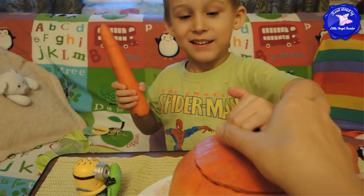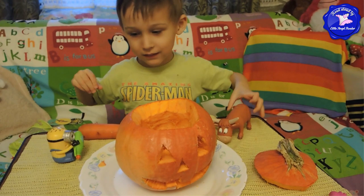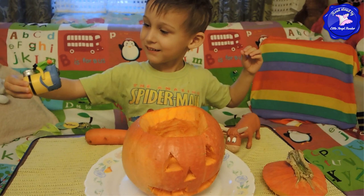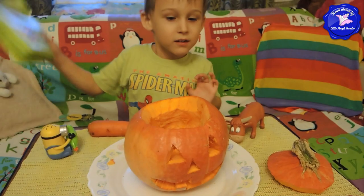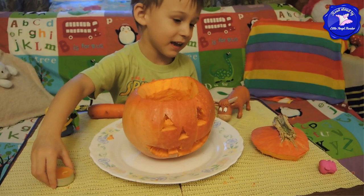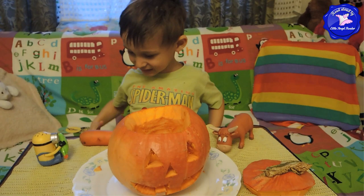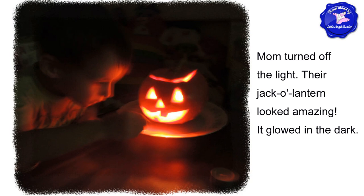What do we put inside, Max? A carrot? No. A cow? No. A minion? No. Do we put a book inside? A book about turtles? No. What do we put inside? A candle. A candle, of course! So put the candle inside. I'll go get the matches and we'll light the candle. And a wipe for you, my clean boy.